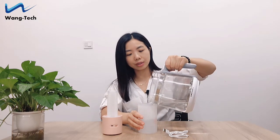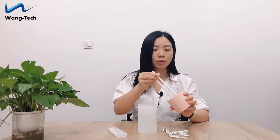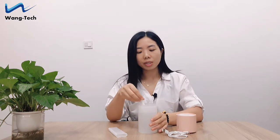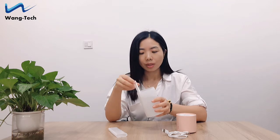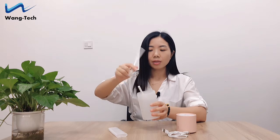Okay, let's see how it works. Firstly, we need to pour some water in the tank. It's a 400 milliliters capacity. Then take out the two cotton cores and soak them in water. Make sure they are fully wet before use, otherwise it will affect the spray.